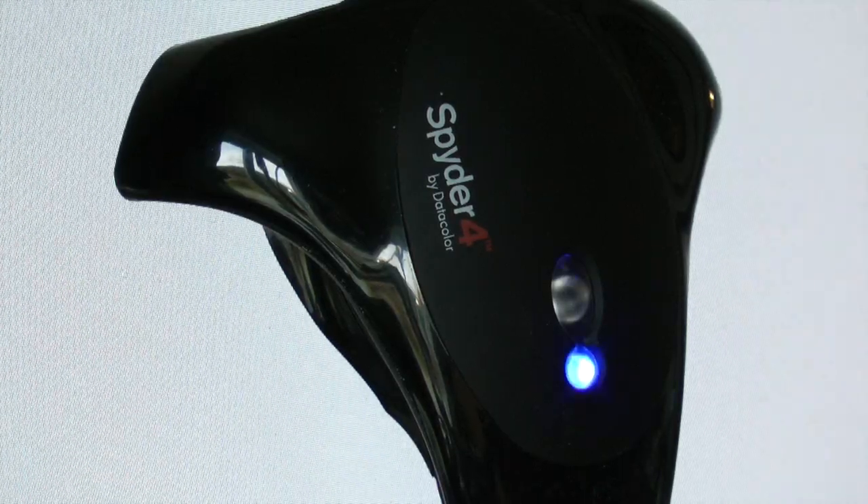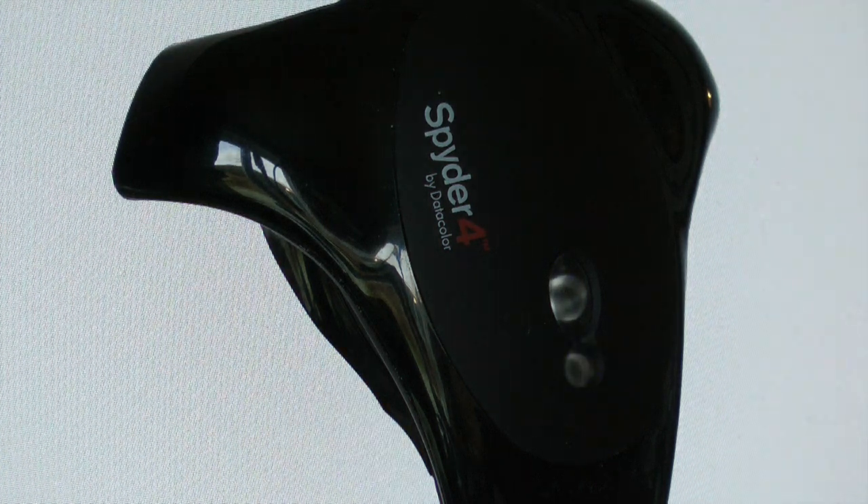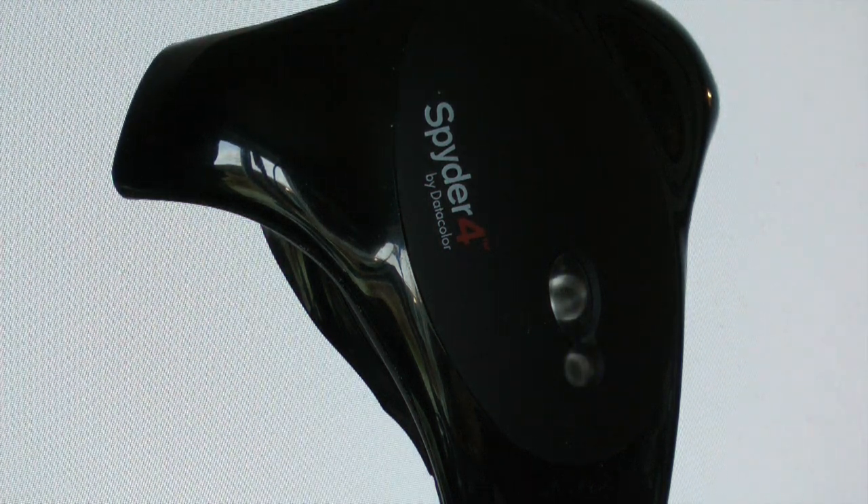Another great feature of the Spyder 4 is that it can be used to calibrate an iPad or an iPhone, which is a really nice tool for those of us taking portfolios out on the road who want to show customers our images looking as good as they can be. You can only calibrate using the Spyder software, which is a free download on the iPad, so the calibration only works within that Spyder picture viewer. But it's a very useful tool.